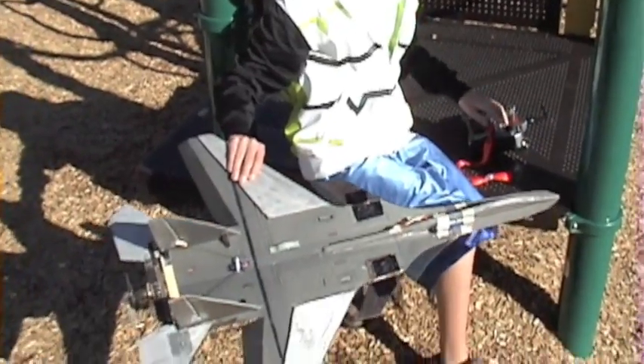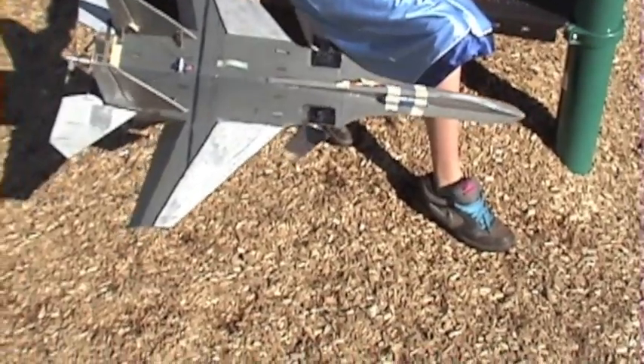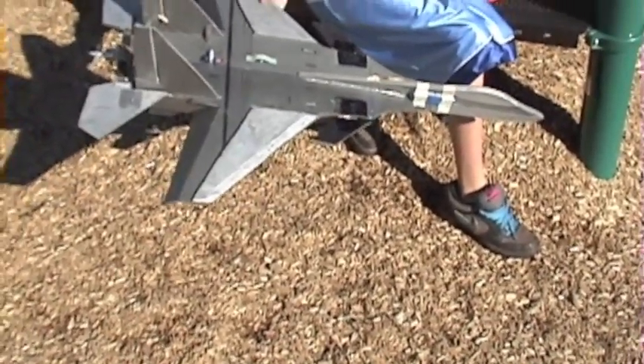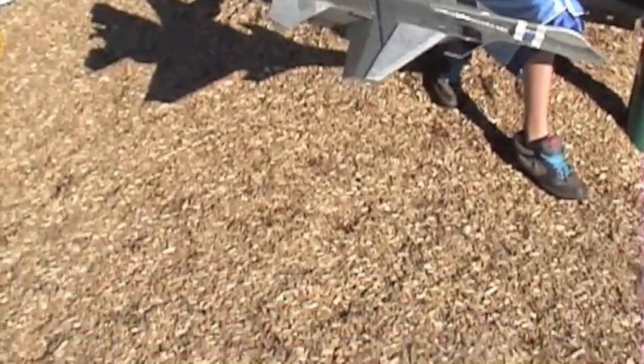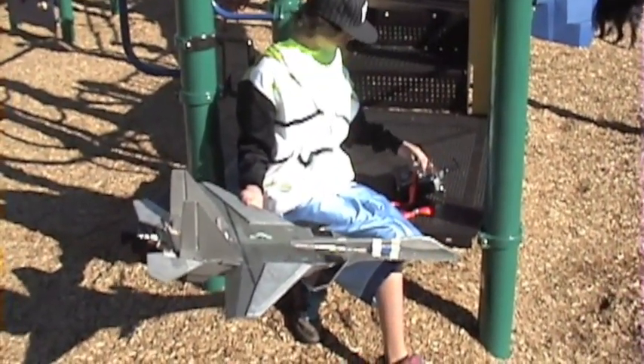This is my SU-37. The ailerons, the canards, and the elevator all work together for pitch. The elevator has thrust vectoring. The ailerons work by themselves for roll. The rudder is its own thing, and it has a gyro.